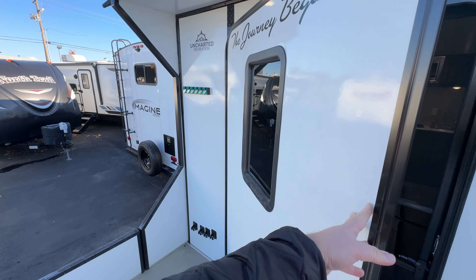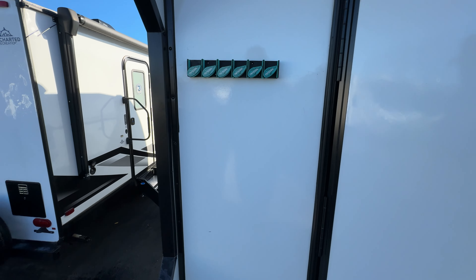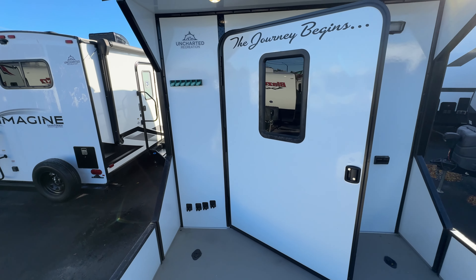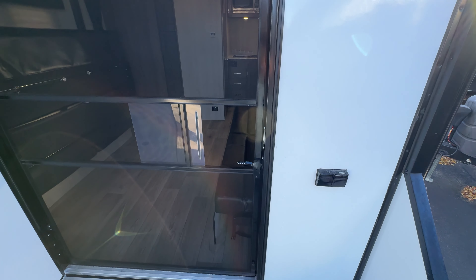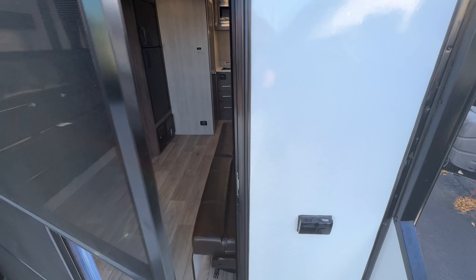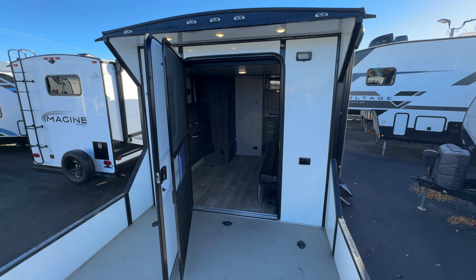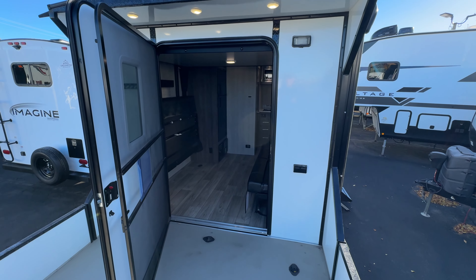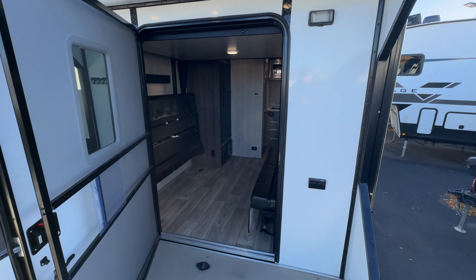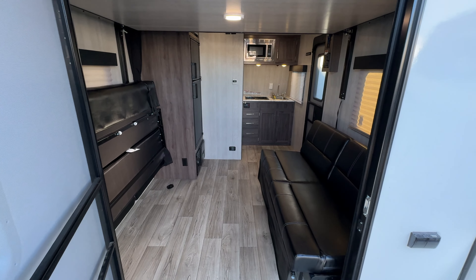There's a nice window on the door as well, and the previous owner actually installed some fishing rod holders here - those will come with it of course. You do have some outdoor 110-volt power plugs here too. That pretty much sums it up for the 2024 Overnighter. Hope this helps - if you have any questions on anything I didn't address, leave a comment down below. Like the video if you enjoy content like this - it's nice to get feedback so I know people are still interested. Thanks for watching!